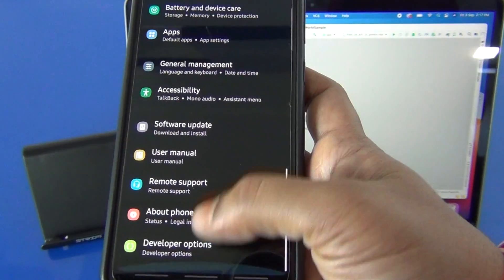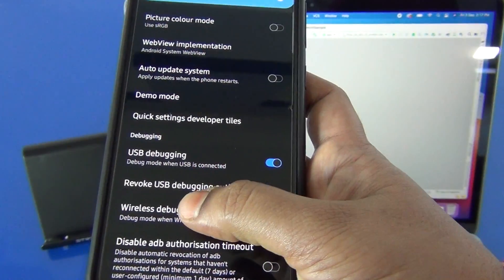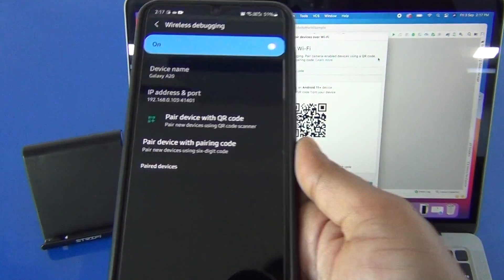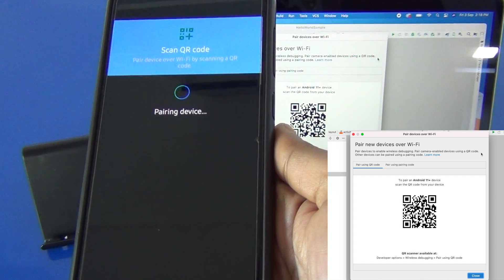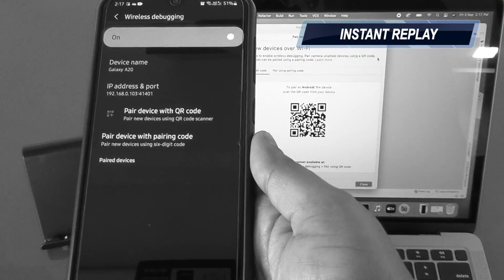On the device, go to Settings > Developer Options and scroll down to Wireless Debugging. Click on that, and in Android Studio select 'Pair devices using Wi-Fi'. Now on the device, select 'Pair device with QR code' and scan the barcode — it paired so fast! I'll replay it for you once again.